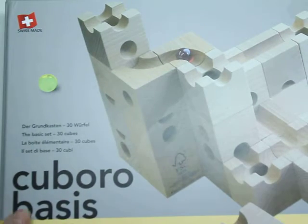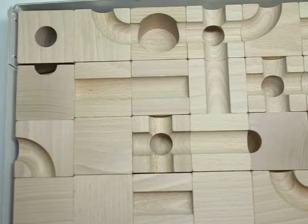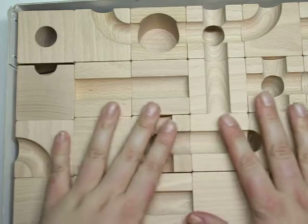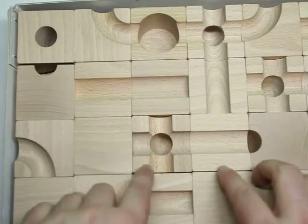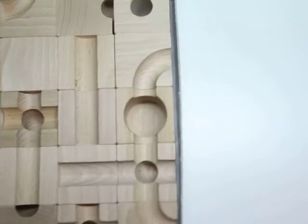It's Cubaro Basis! This is our all-time favorite toy, and let me just show you why. First of all, storage is so easy. Put the blocks in the box and you're good to go. Let me show you some of the things that I love about it.